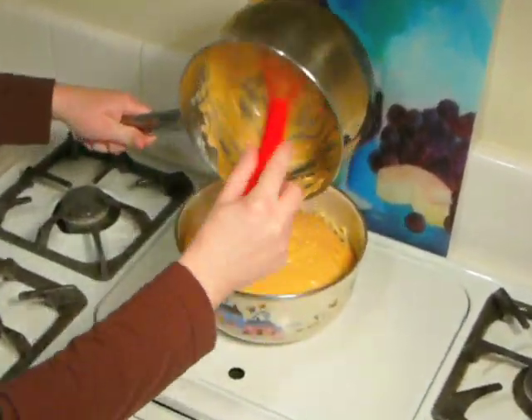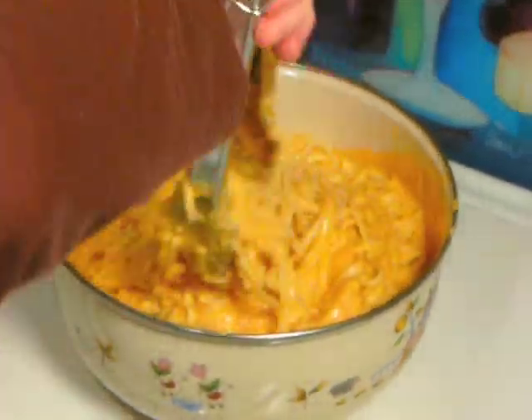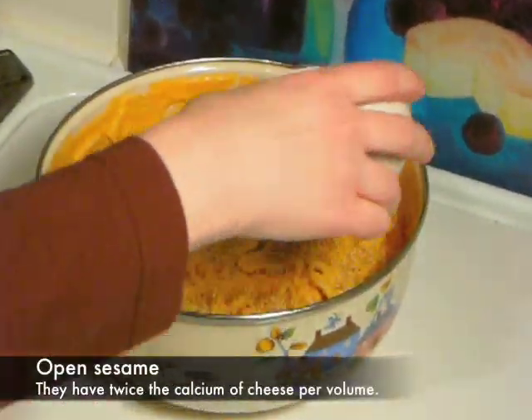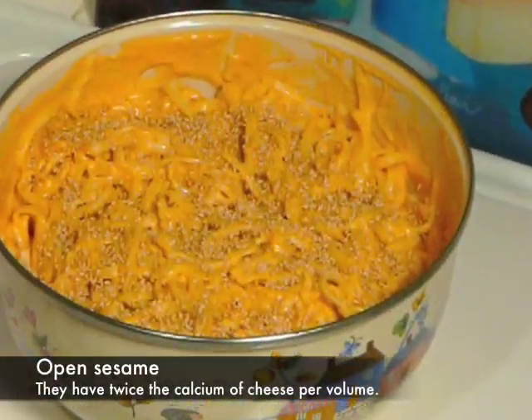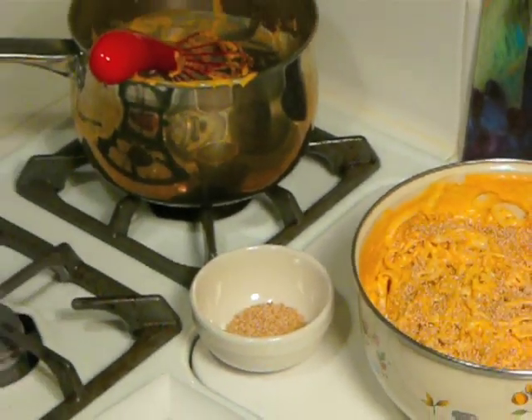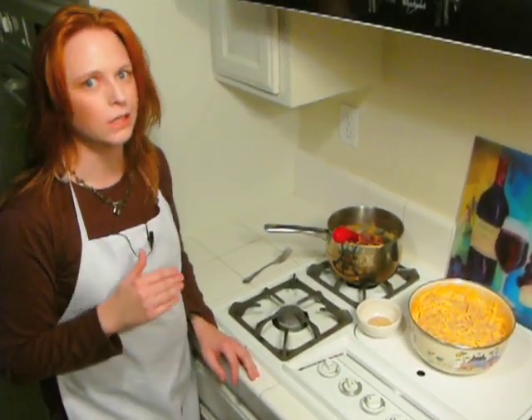By now your pasta is probably done, so strain your pasta and put it into a bowl. I've added approximately two tablespoons of sesame seeds for a garnish. I can assure you that if you serve a dish like this, your guests will certainly say to you, "Magnifico! Mashisseoyo!" — because it is really, really good.